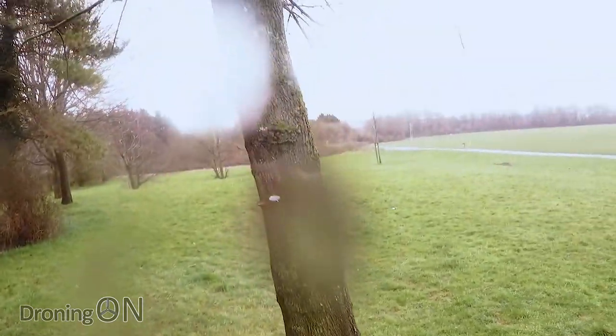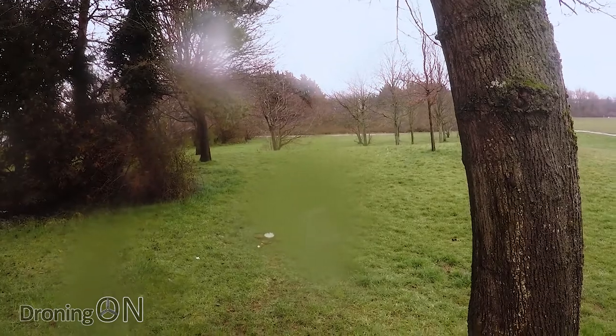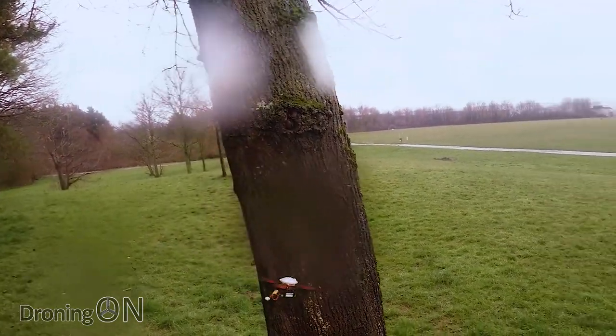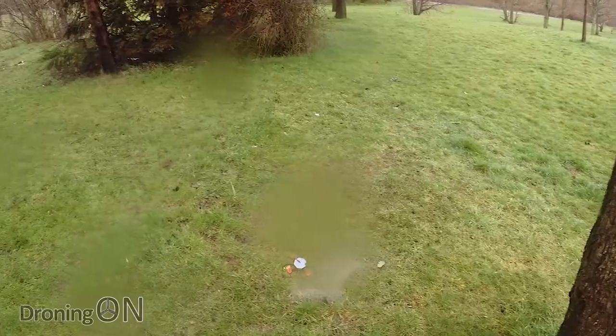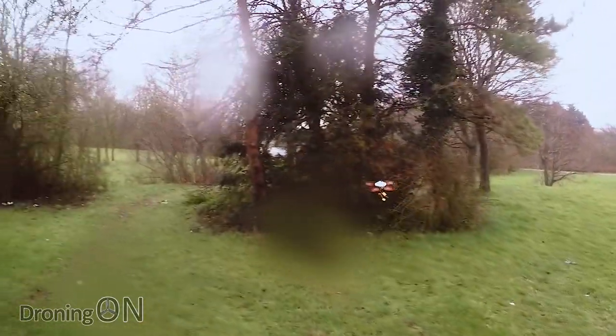Now, that's the great thing about these prop guards — you can bounce it off things. There we go, tree test. Let's do that again. Yay! FPV time.